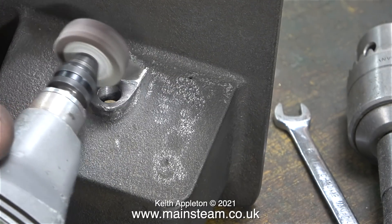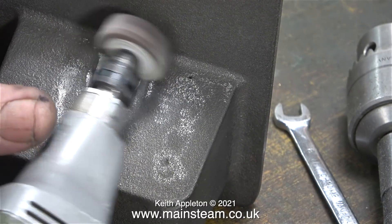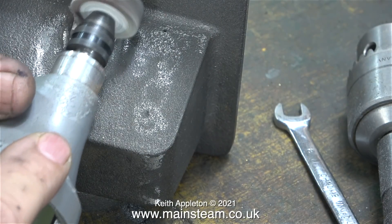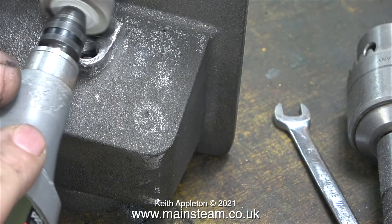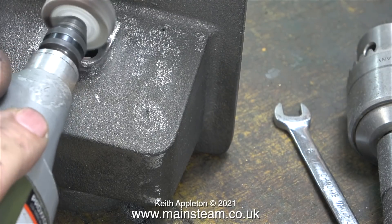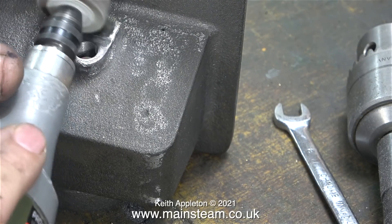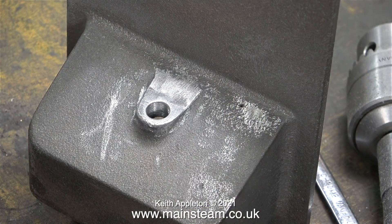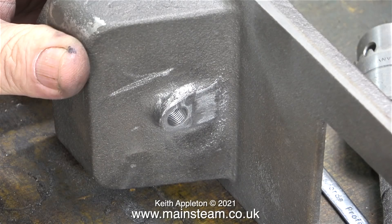Hopefully when it's all painted it should look like I've never done this, and that the casting was flat in the first place. My weapon of choice for this job is an 80-grit flapper wheel, because they remove metal but they're not too violent. I kept repeating the process until I couldn't feel the ridge, and here's the finished job — quite a smooth transition between the flat part and the sloping part.